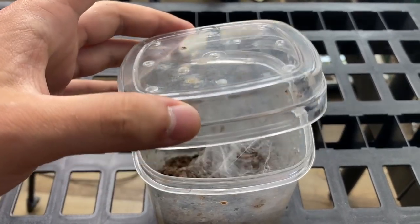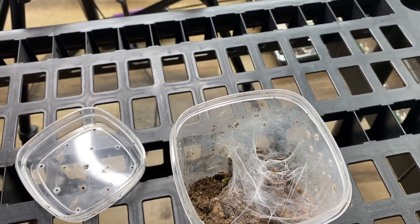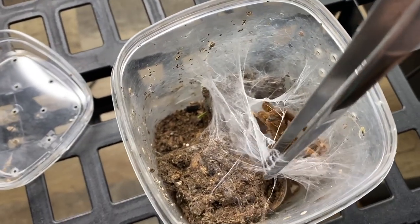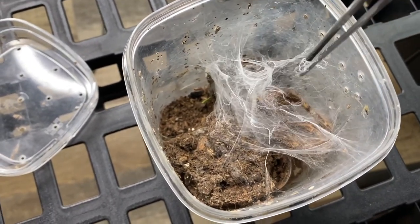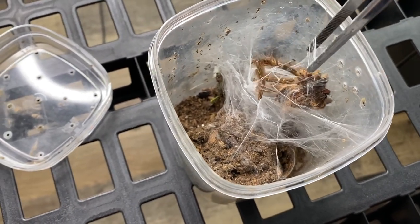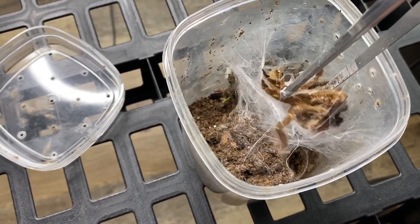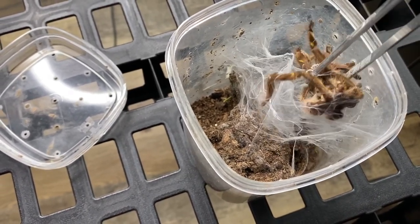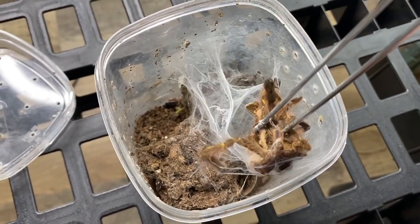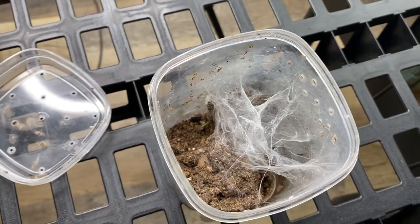This is my Poecilotheria ruffilata — one of them that I own — and I noticed this animal just recently molted. You can see there is the shed skin and the spider itself is further down. Judging by this molt, the animal definitely needs a rehouse; they've probably grown a lot. I actually just bought a bunch of containers I'm going to be using to rehouse these guys.